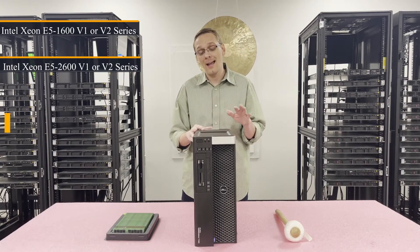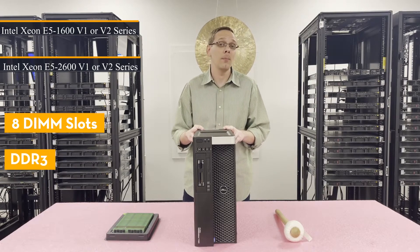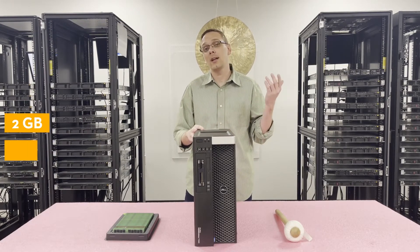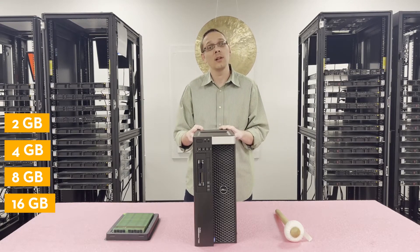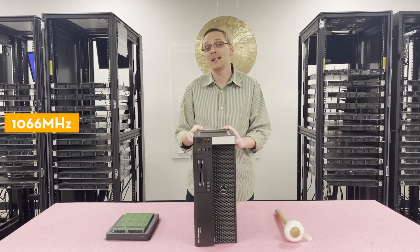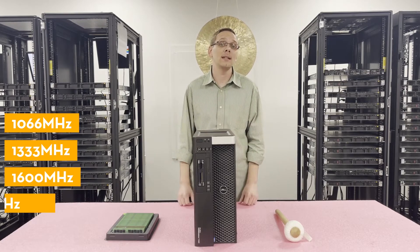There are eight DIMM slots inside utilizing DDR3 memory. There are a couple of different size sticks you can use — as low as 2GB, 4GB, 8GB, or all the way up to 16GB, but only one type of module accepts 16GB, and we'll talk about that in a second. There are a number of different speeds you can use: as low as 1066MHz, 1333, 1600, all the way up to 1866MHz.